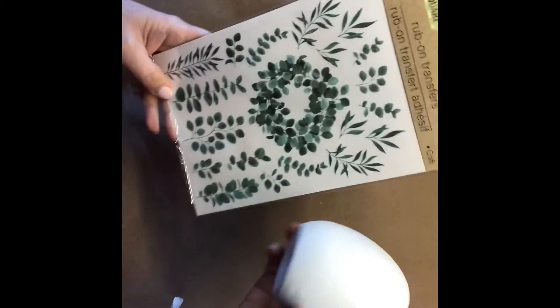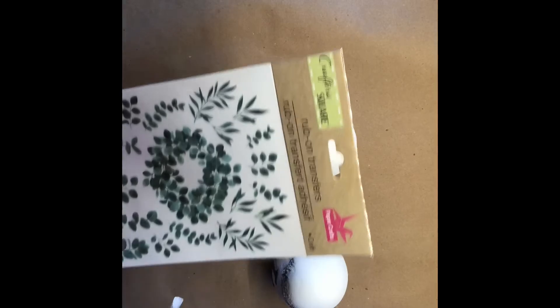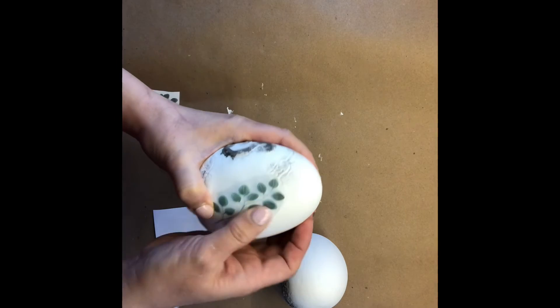I like these transfer stickers and I'm going to cut out a few pieces and put them around the eggs to have that little bit of greenery pop out. I think that would look really pretty. Let's go!